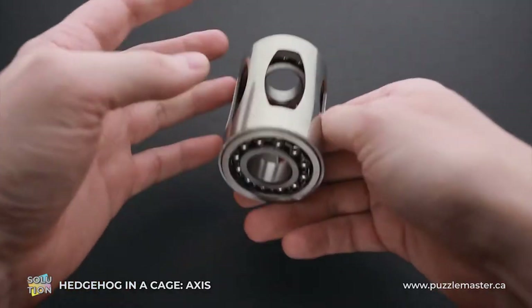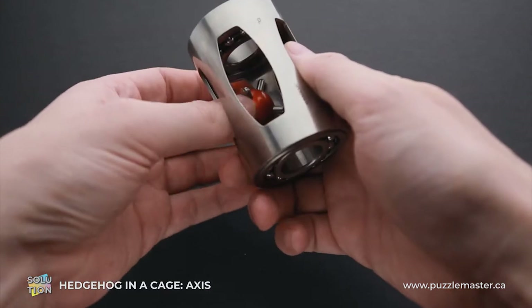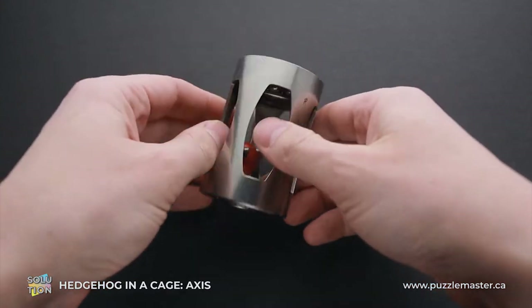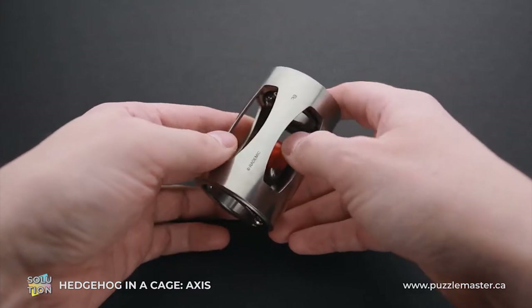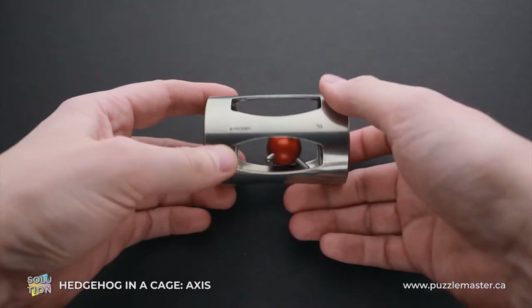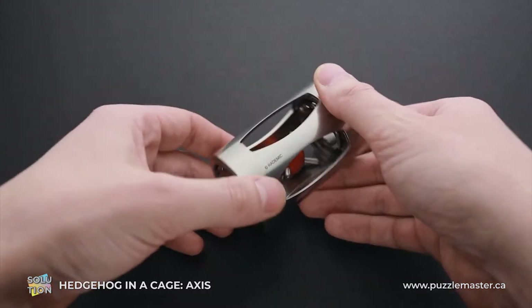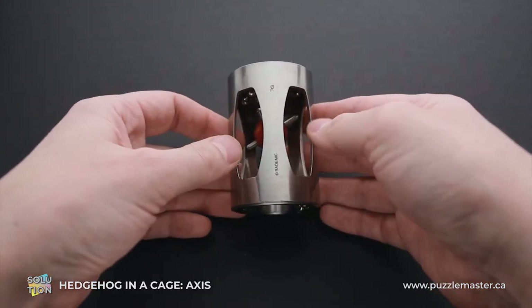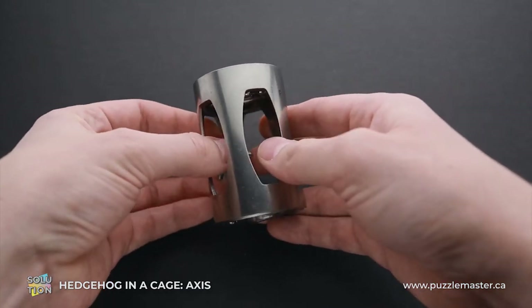The solution of this puzzle is quite unique as well, and it is not so easy to find it. If you like the Hedgehog in a Cage Axis puzzle and you want to buy it, go to puzzlemaster.ca. And if you want to see the solution of this puzzle, keep watching the video. And now I will show you how to solve it.